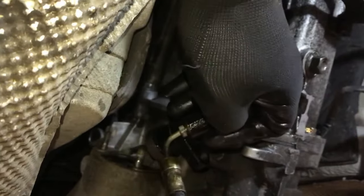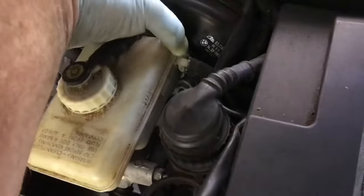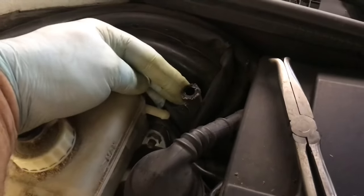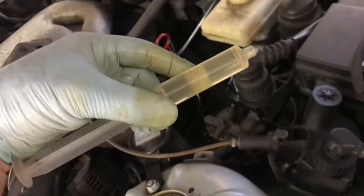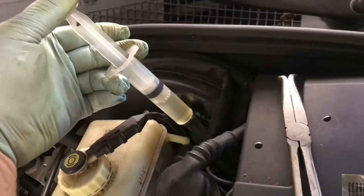We'll place the slave cylinder back into the housing and pump some fluid in from the top. This little tube here needs to come off — work the hose off. We'll push DOT 4 brake fluid down the tube. Fill up the syringe and start to push the fluid down as you pump. You can see the air bubbles coming back at you.